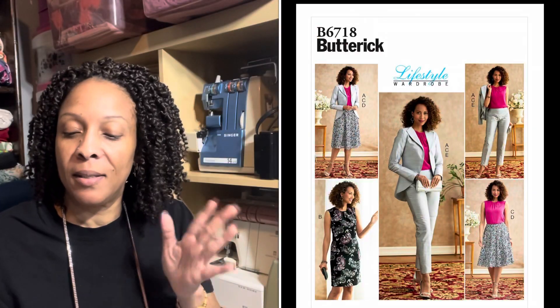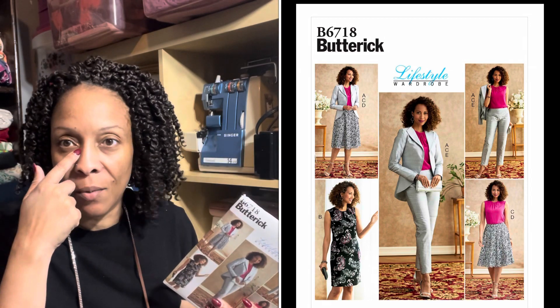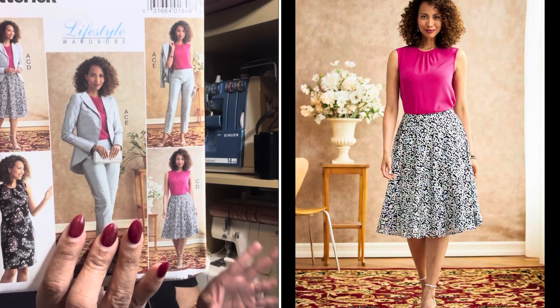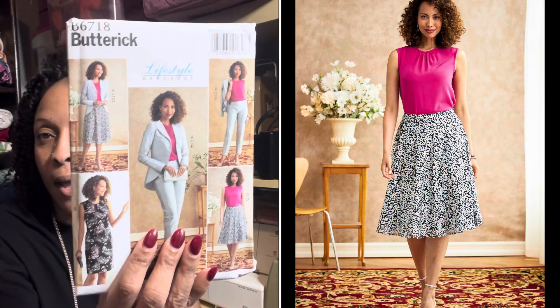I may already have this pattern but I couldn't remember, so I picked it up again. This is Butterick 6718 — I wanted a wardrobe pattern so when I start on my fall collection I could use one pattern for most of the looks I'm trying to achieve. It has the jacket, dress, shirt, skirt, and pants, so I can get most everything out of it.